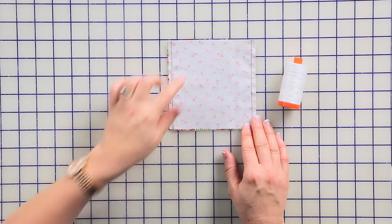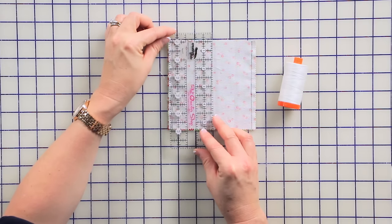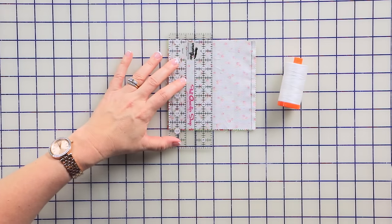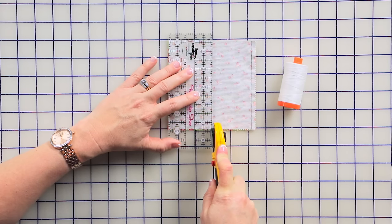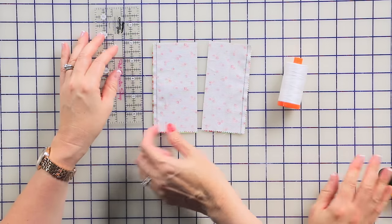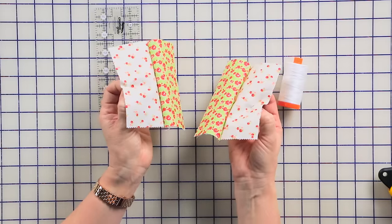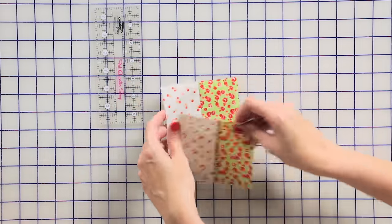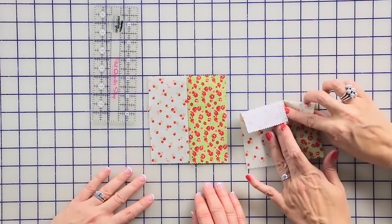After we are at this point, we're going to cut this unit in half. We're going to line up the two and a half inch ruler with the edge of the charm pack unit and cut — parallel to your stitch lines. This will be two and a half inches, and this will be two and a half inches. So we've got two matching units, and we're going to press those seams to the dark fabric. Now we have two units pressed to the dark.